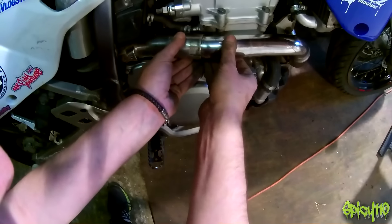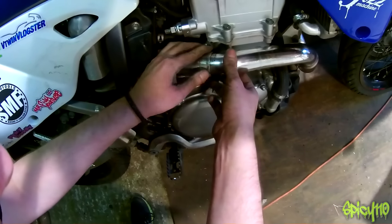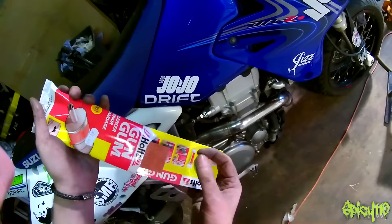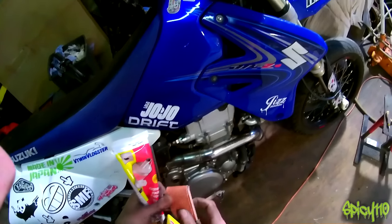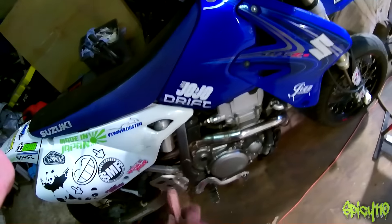This is where I do have a problem — that belongs about there but look at the gap, way too big. What I'm going to do is use gum gum silencer bandage, which is basically this treated material that you dampen and then you can mould it around where you want. Fold it all together, clamp it down, and then when it heats up it will set. That hopefully should work.